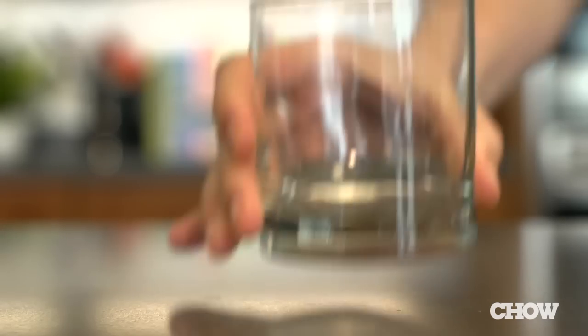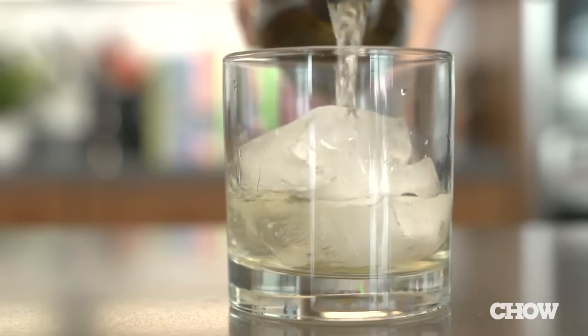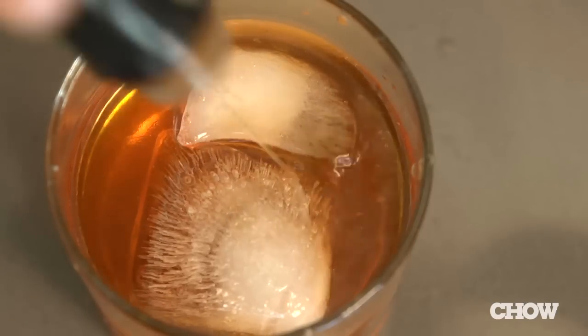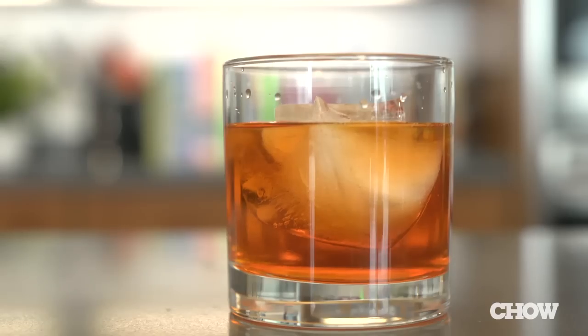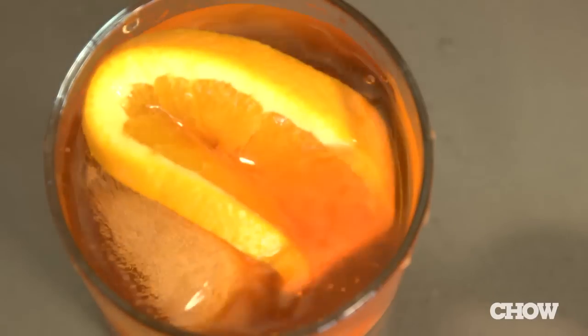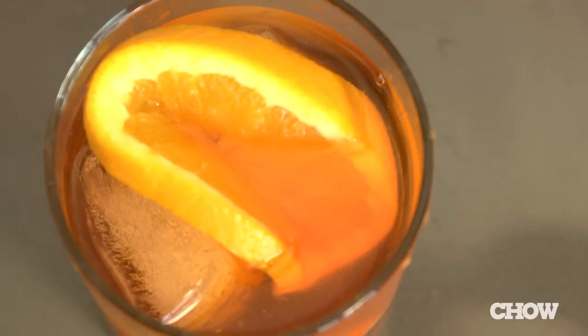Take the bottle of Chardonnay, get out one of your cocktail glasses, fill it with ice, pour in a serving of Chardonnay, and add a jigger of Aperol and then some orange bitters. Take a citrus like an orange or a lemon, rim the glass, squeeze some in, drop it in, and you have a very light fruity wine cocktail.